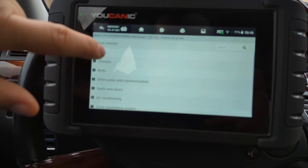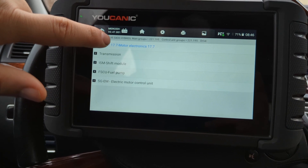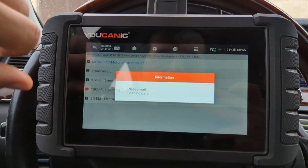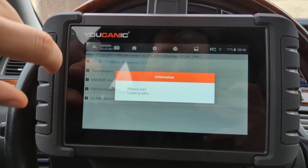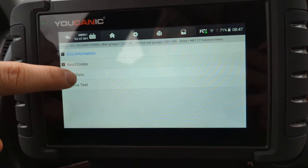You're going to go to drive and then you check the motor electronics — it might be called slightly different on other makes, but it's going to be that first option typically — and then you go to live data.